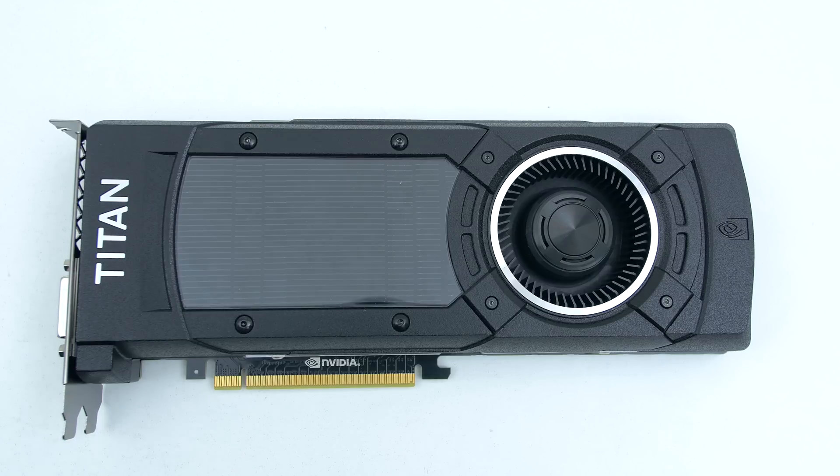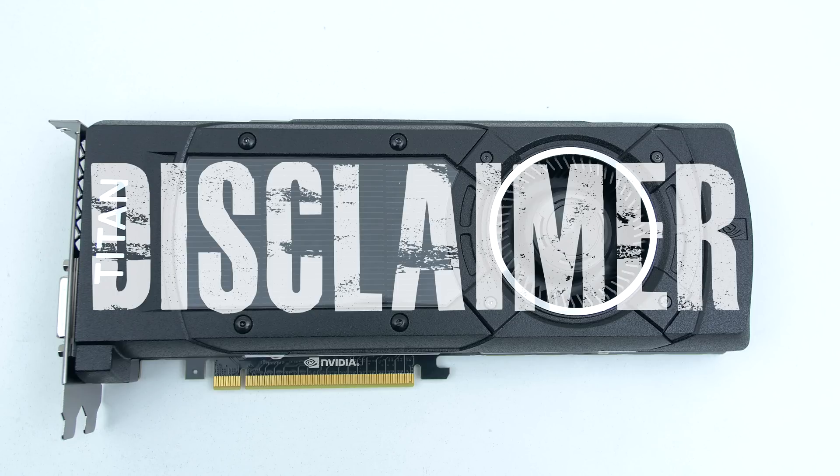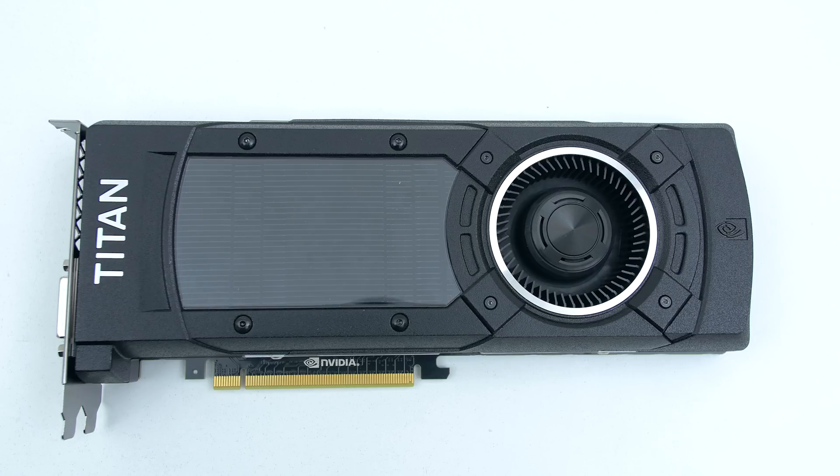First step is to place your GPU on a flat surface. I would recommend putting it on some cardboard or something similar so you don't damage your graphics card. And a disclaimer before you start: not only are you voiding the warranty by doing this, but continue at your own risk. I do not take responsibility if you end up damaging your card.